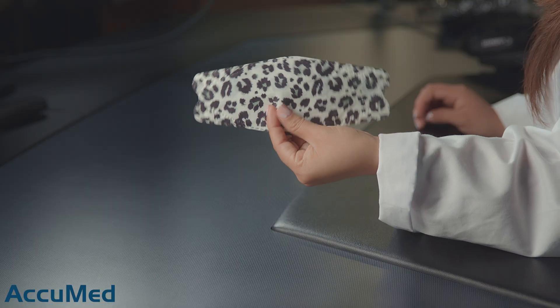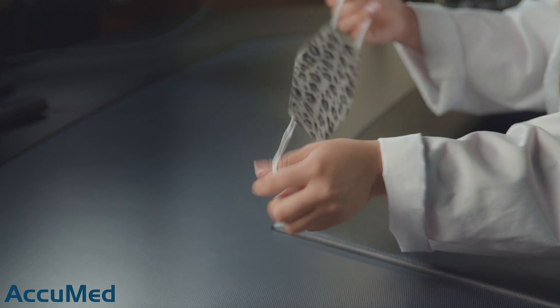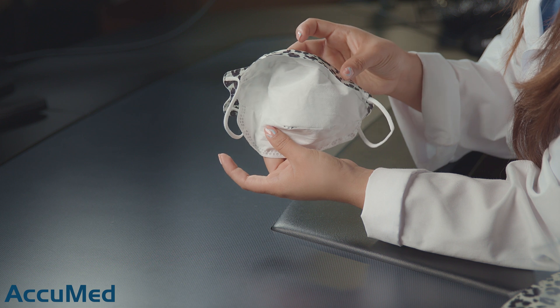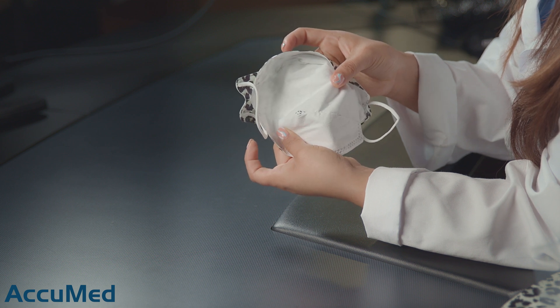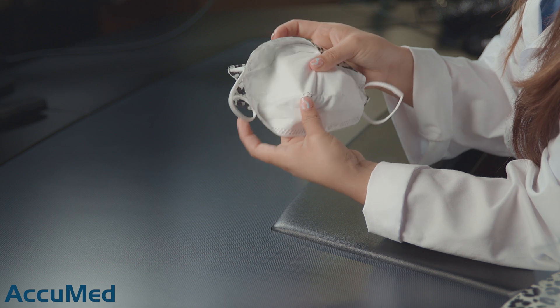They do come in a leopard print and they come individually wrapped. They have a very soft outer layer material and are very thin. These are the ear loops — not the best material. We had an issue like this on another mask that we recently tested that was a tri-fold style.